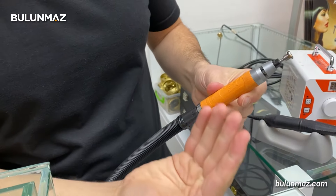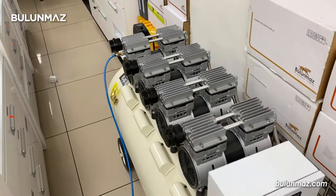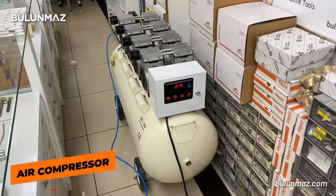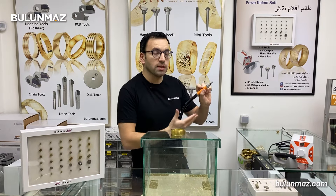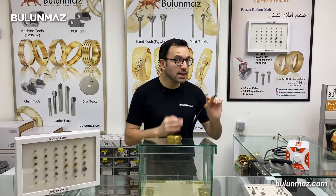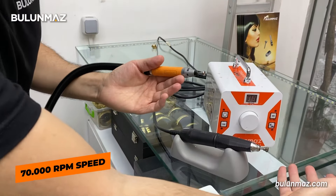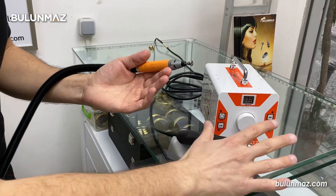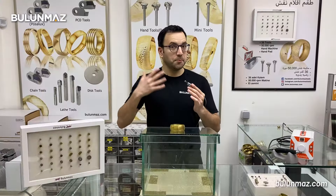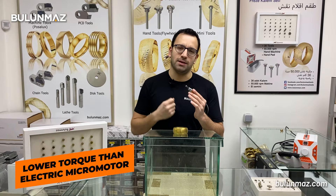The pneumatic diamond cut machine gets its power from an air compressor. The air compressor supplies a continuous high pressure air to the pneumatic diamond cut machine, and the air ends up on a turbine which lets our machine work at a much faster speed. It can work at a maximum speed of 70,000 RPM. Our electric machine can work at a maximum speed of 50,000 RPM, but the pneumatic reaches 70,000 RPM. The speed is much faster but the torque is a little bit less because of the pneumatic air.